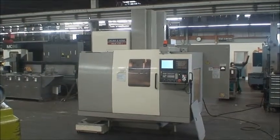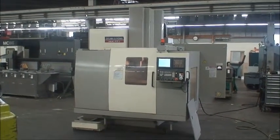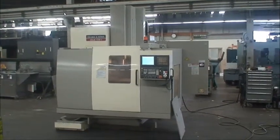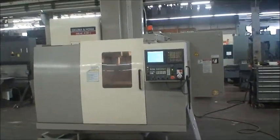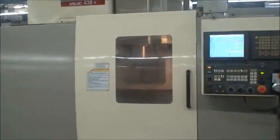The cutting hours on this machine are just about 19,000. It has a 41 by 16 inch table size, with 32 by 17 by 17 and 3/4 inch travels.